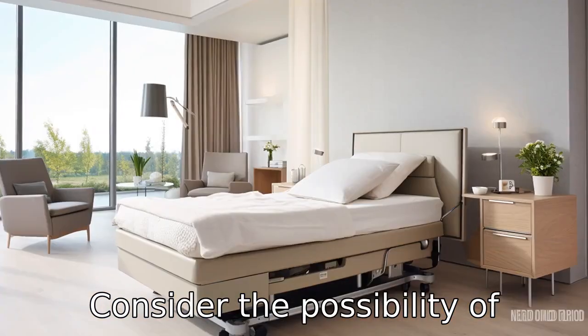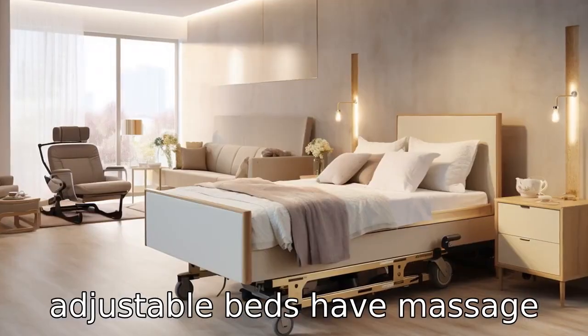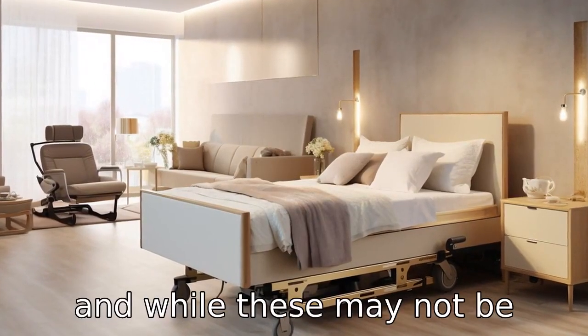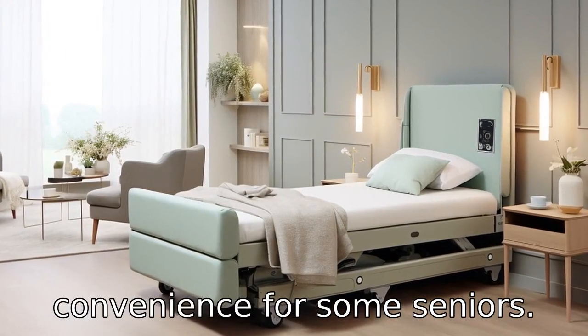Tip 6: Consider the possibility of adjustable bed features. Some adjustable beds have massage features or built-in lighting, and while these may not be essential for everyone, they can provide added comfort and convenience for some seniors.